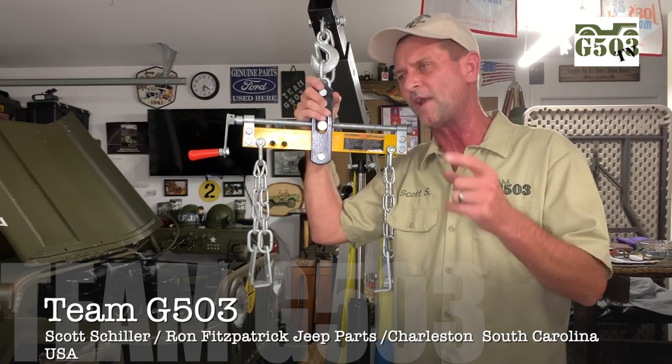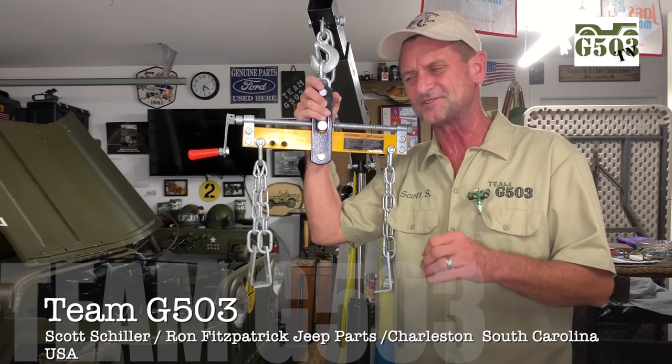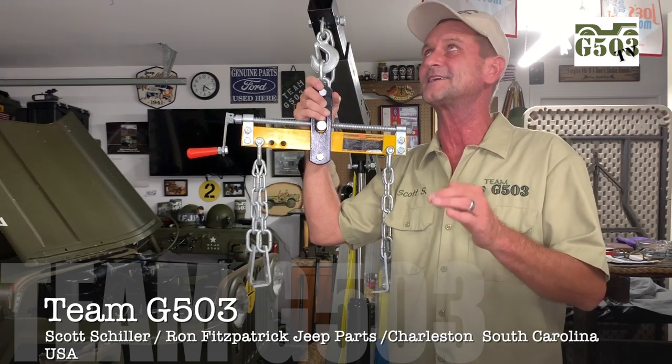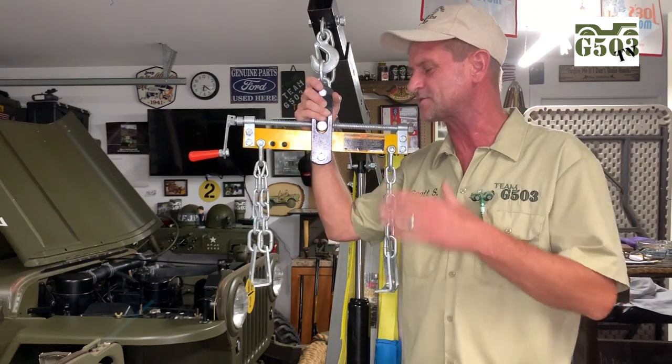I apologize for not having more how-to videos in the recent past but I'm still working on that tub if you follow the series. The tub is almost done, thank God, and then I can put some more out. But I wanted to show you how I installed this engine.